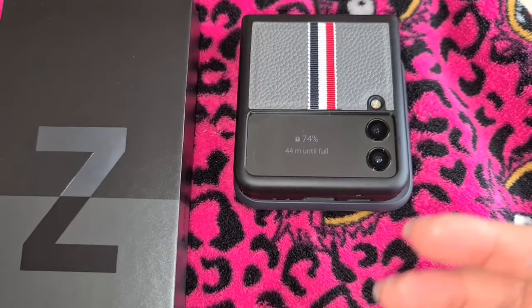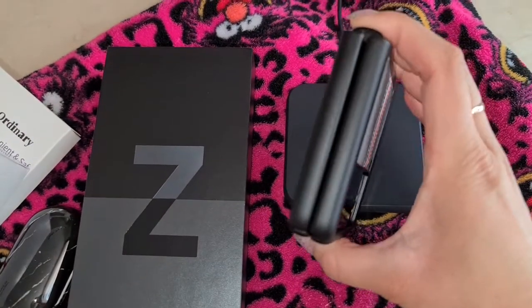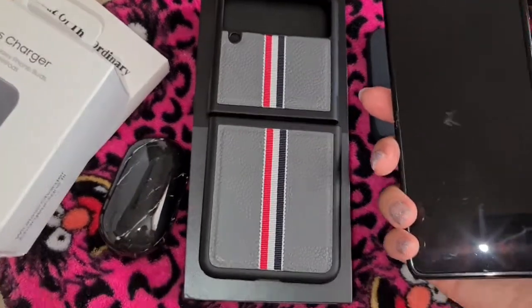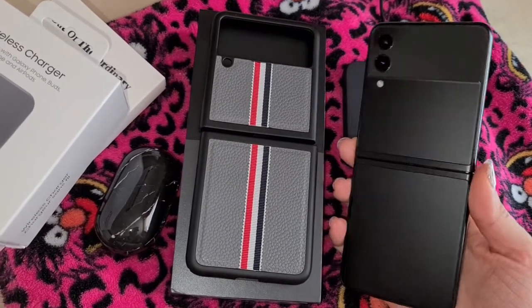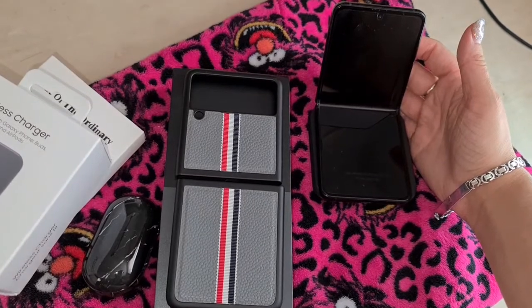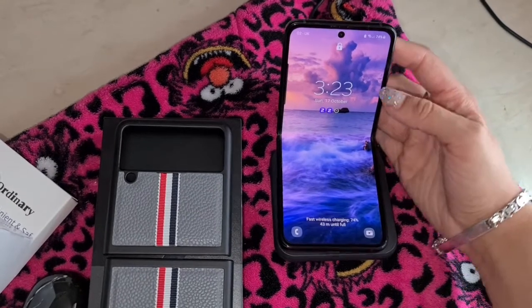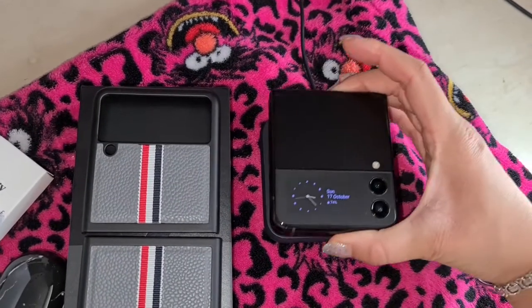It'll notify you when it's charging, just like normal Samsung smartphones, but instead of a ring like the Ultras it'll have a rectangular shape. This is what the matte black looks like when the case is off — it's an amazing finish and I love the matte black version. When it's open you have the circle charging indicator, just like the Ultra phones and other S series phones. That's a really cool feature and the accessories are nice too.